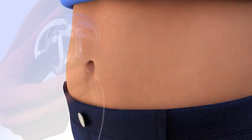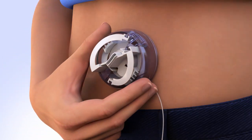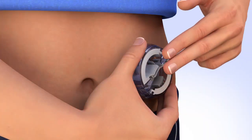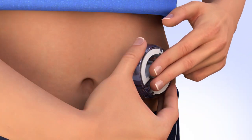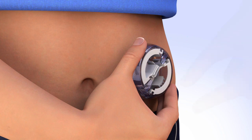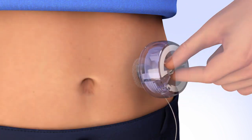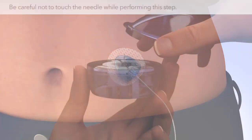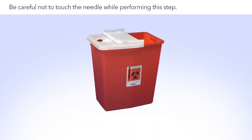Place the Mio infusion set flat against your body over the prepped site. Do not pinch up your skin. With the serter secure against your body, press the round indentations on both sides of the insertion device at the same time to release and insert the infusion set. Push on the center handle to secure the adhesive onto the skin. To remove the serter, hold the center handle and gently pull it straight out. Smooth the adhesive securely onto the skin. Put the lid back on the serter and dispose of it properly.